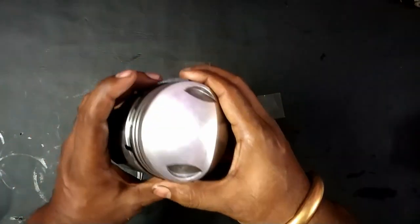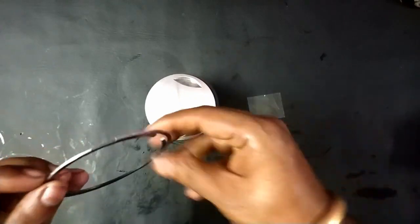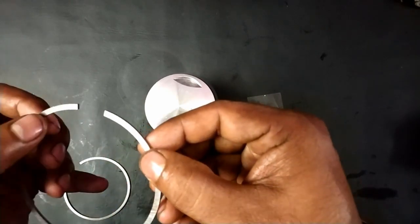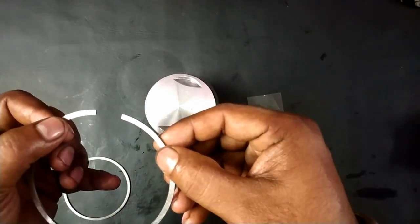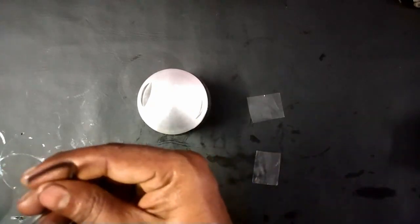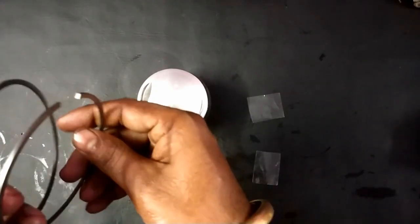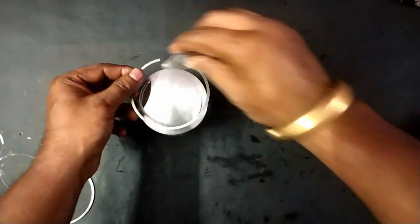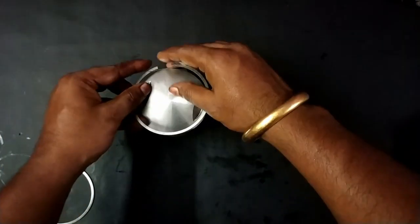The first one is working. Then we need to go for the normal compression ring. Here the top is printed as GOE — so this is the second ring and all the markings are the same.